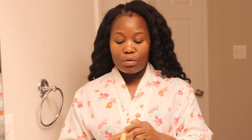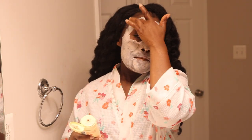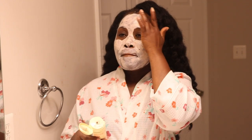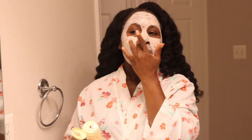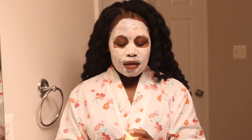Now I am using my Freeman Feeling Beautiful Cleansing Apple Cider Vinegar Clay Mask Plus Scrub. This is a two-in-one — it is a clay mask and also a scrub, but I'm using it here as a mask. It has apple cider vinegar and I love it — it feels so good on the skin. I'm waiting about 10 to 15 minutes and then we'll come back to take it off.